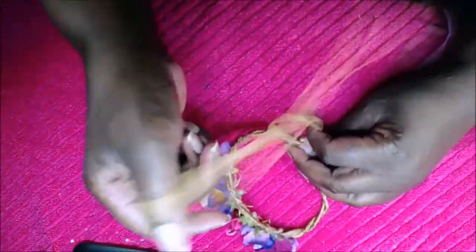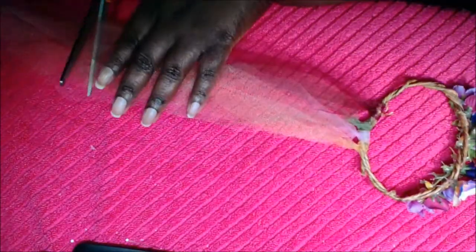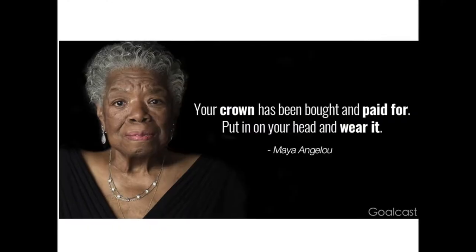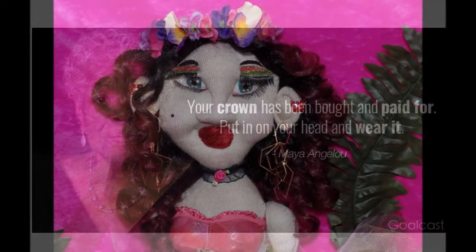I've been timing myself. I can't get it past 30 minutes yet because of the hair, but the doll itself takes about 15 minutes to make. I'm going to be showing you how to make this doll in the next video. I'm also going to show you the jewel version — she's going to look like a little cute girl.